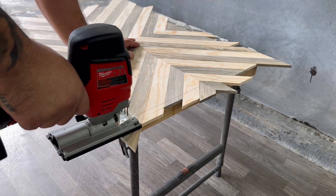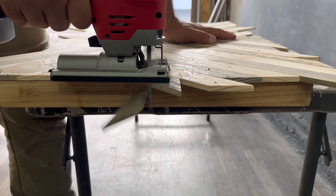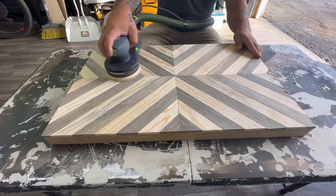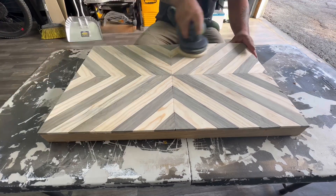Using a straight edge is a great way to get a perfectly straight line so I can cut all of the excess wood off with my jigsaw, getting as close to the edge as possible without marking up the border underneath. Then I can come back and just use my sander to really clean that edge up and get it nice and flush.